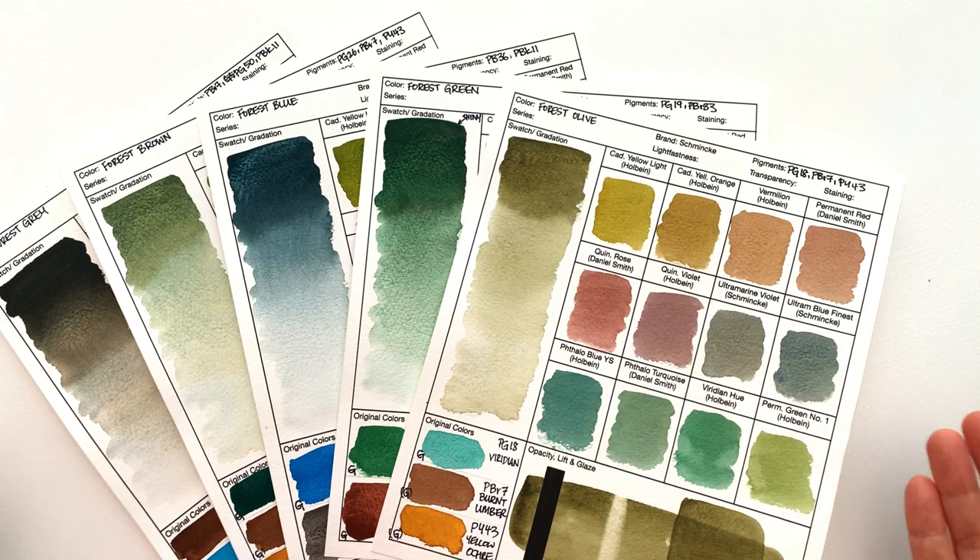Welcome back. In this video, we are going to be taking a look at the forest line of colors from Schmincke's supergranulating colors. First of all, let's have a look at what colors are in the forest range.